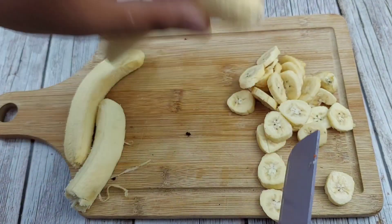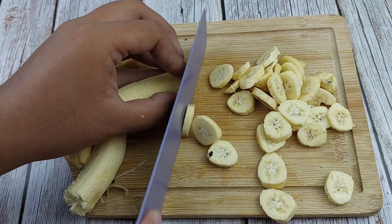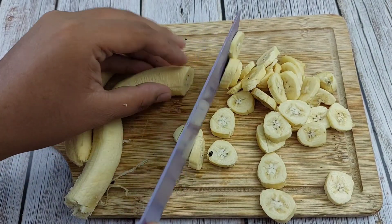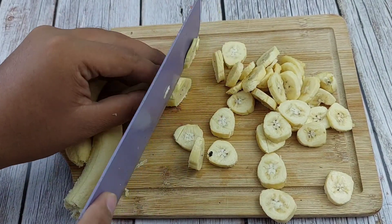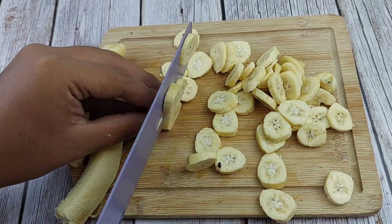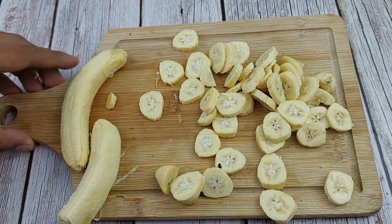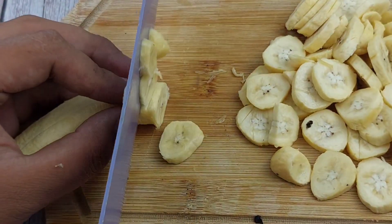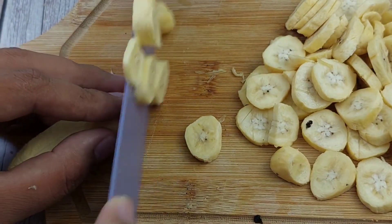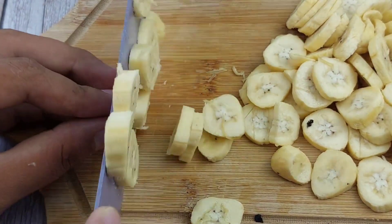Ayan guys, nakadepende po sa'yo kung anong klaseng saging inyong pwedeng gamitin dito. Pwede kayong gumamit ng lakatan, pwede din kayong gumamit ng saging saba. Siguraduhin nyo lang na hinug na or matamis na inyong saging na gagamitin dito. Pagkatapos ay set aside lang muna natin siya. Pag-chop na natin. At din ibabad natin siya sa tubig para hindi ito mangitin.